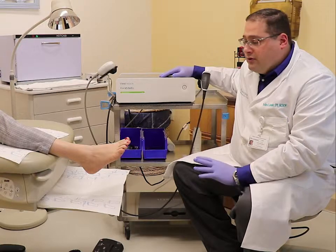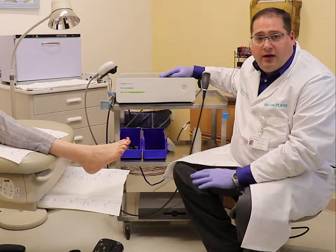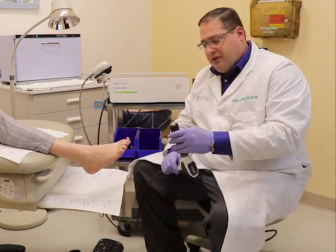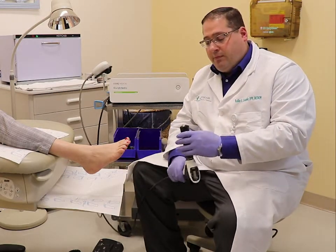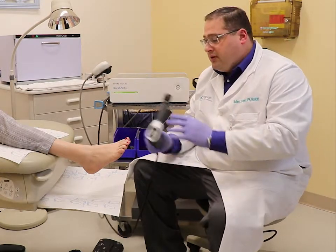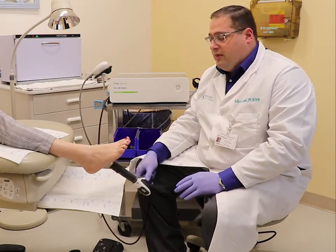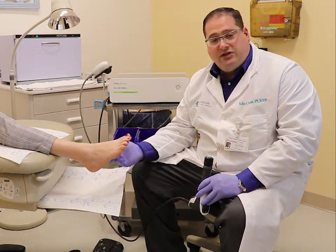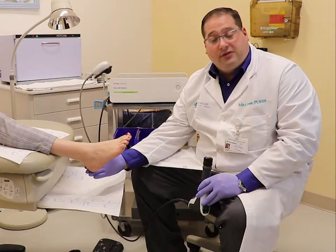As noted, we use this for plantar fasciitis as well as Achilles tendonitis. The treatment involves this applicator where I put gel on top of it — this regular ultrasound gel — and we apply this to the heel and then to the entire foot. We can either do it here for plantar fasciitis or the back of the heel for Achilles tendonitis.